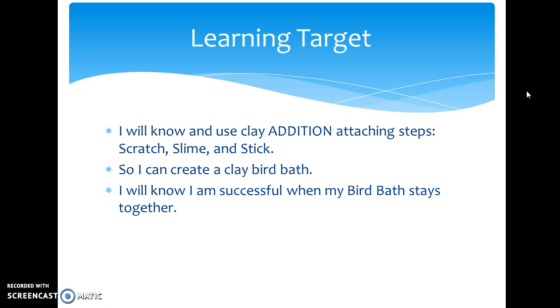Our learning target for this is: I will know and use clay addition attaching steps. Those steps are scratch, slime, and stick. That is the biggest thing I am going to teach you today. You're going to know those clay addition attaching steps so you can create a clay birdbath. You will know you're successful when your birdbath stays together, and that's why these steps are so important — because if you don't do these, when your birdbath dries or when it's in the kiln being fired, it will fall apart, and we definitely do not want that.